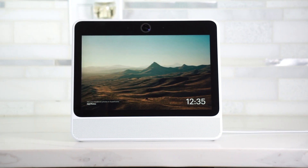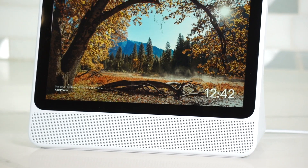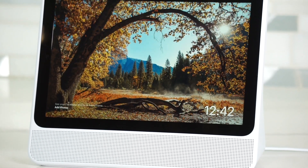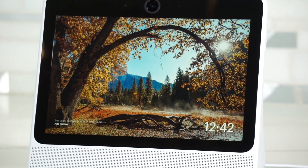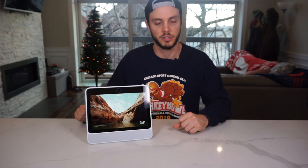Starting with the design, it comes in either white or black, and it's dominated by the 10-inch screen. It's a 1280x800 resolution screen and it has great viewing angles. Honestly, for what it's for and where it would be, it's perfectly fine. It's not amazing, but it works just great.